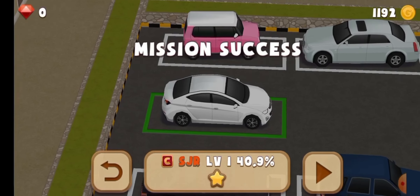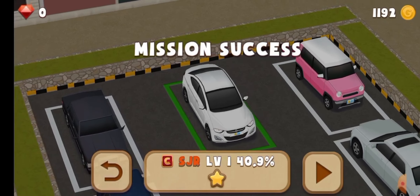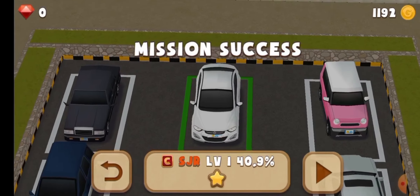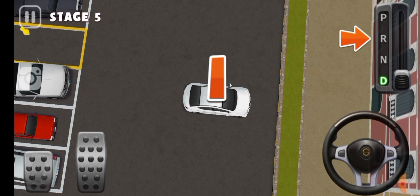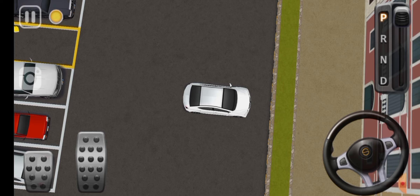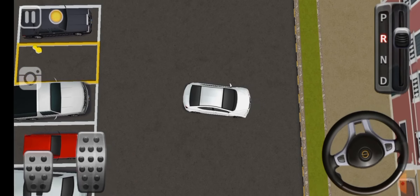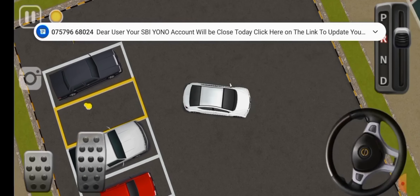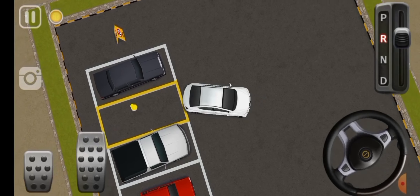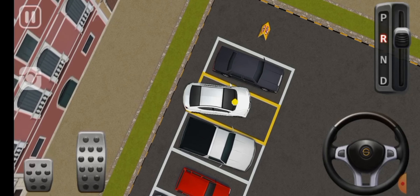Now we try to park in another area. At first we apply fast gear and then reverse. Turn the steering left, then right. Brake, brake. Okay, slowly, then right.